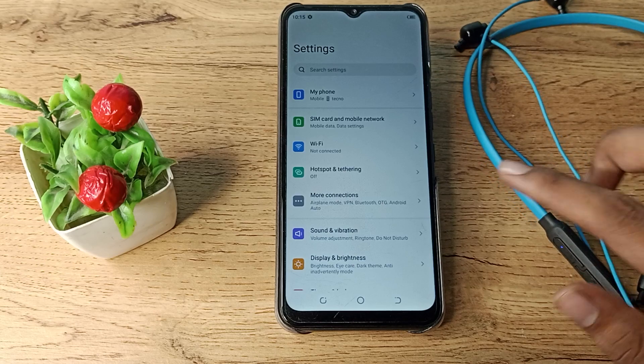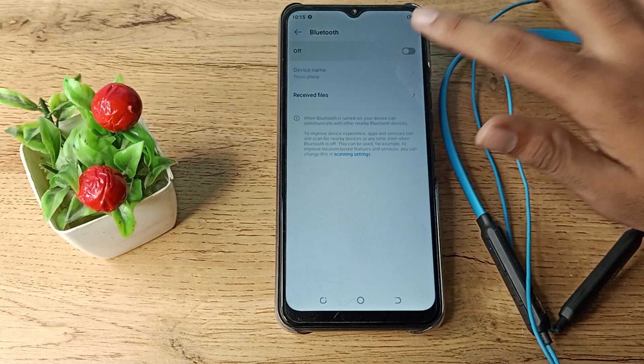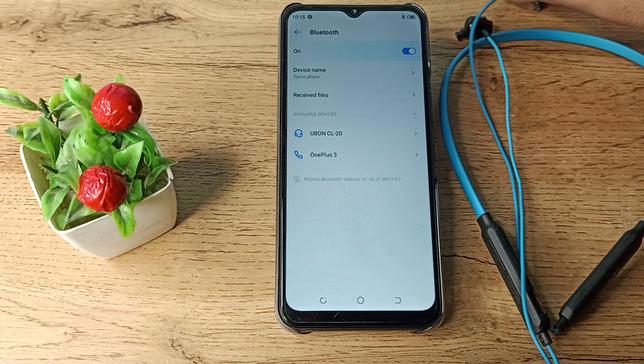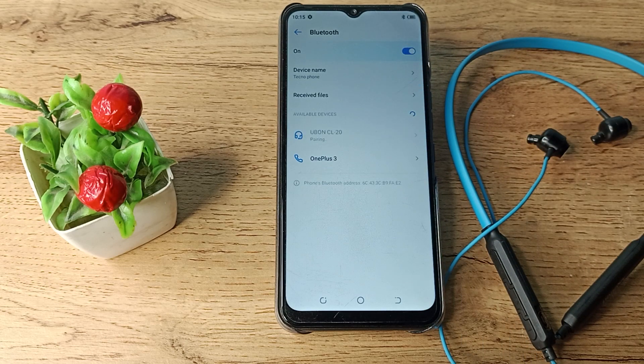Once it's on, click on 'More Connection Settings', then you can see your Bluetooth settings. Turn on Bluetooth and refresh. After that you can see your earphone name. I have this earphone, so I will click on my earphone name and wait here.